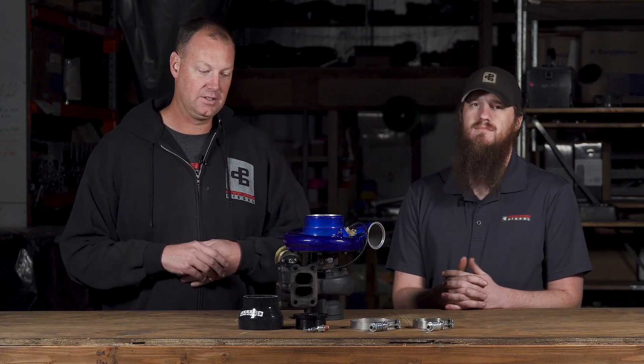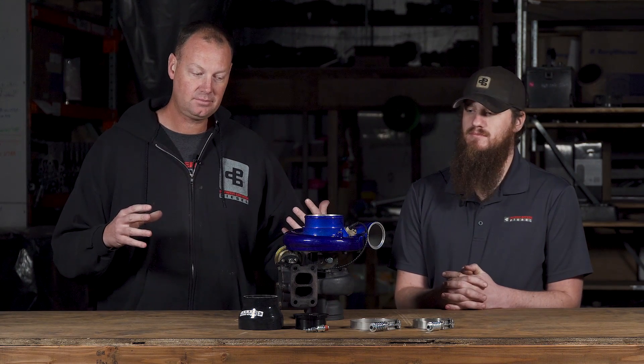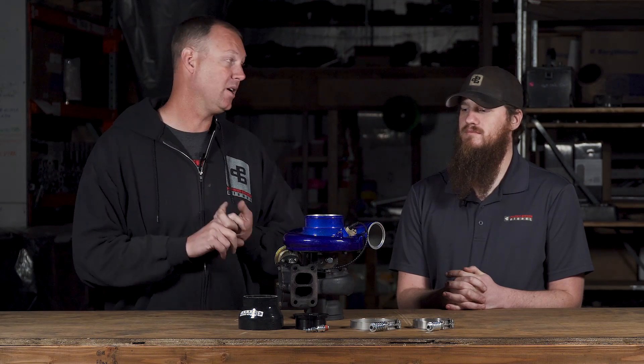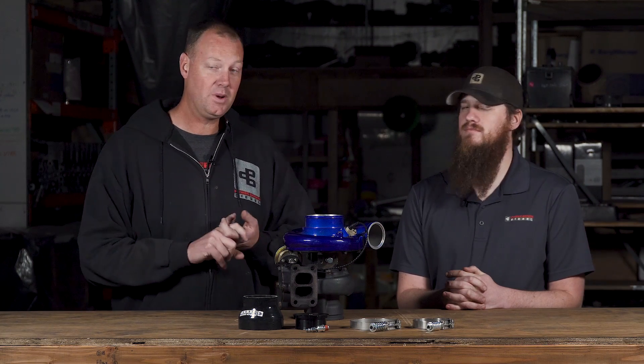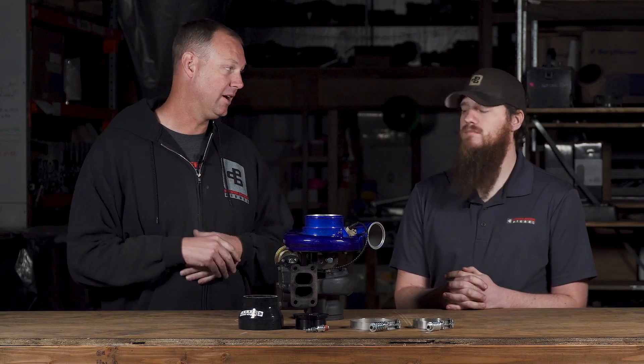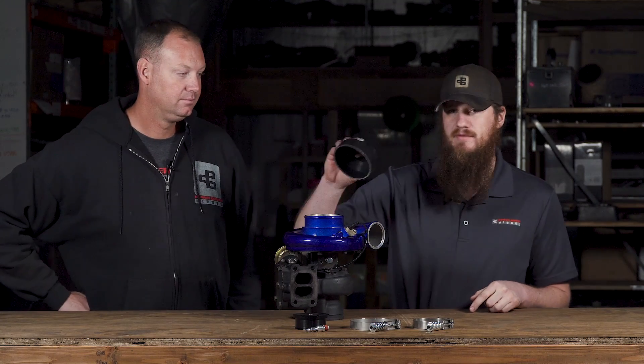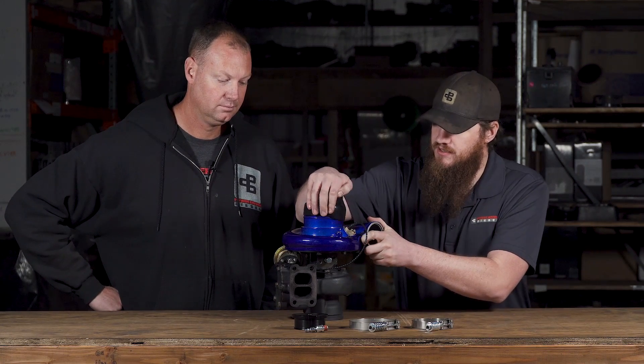Any leak will make a noticeable difference. Once I fixed that, it fixed it. Any time I've had a leak, when I fix it, my response is way faster — the improvement in response from fixing a leak is really significant. So how does this thing work? Pretty much, you've got a three-to-four inch boot right here that you just slip on.